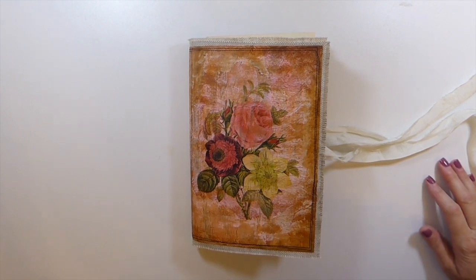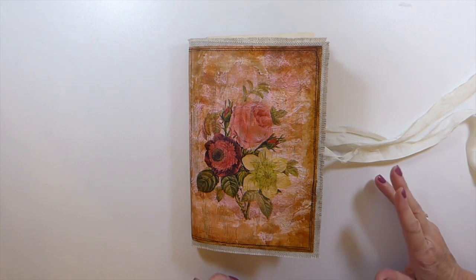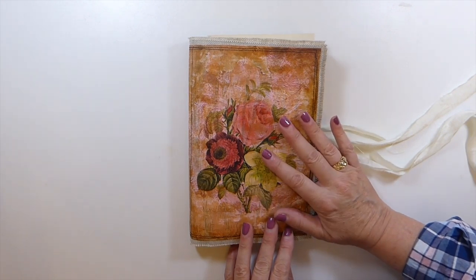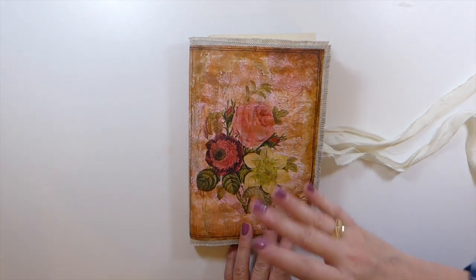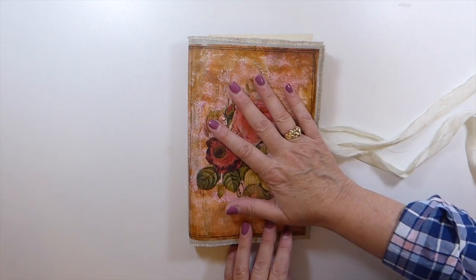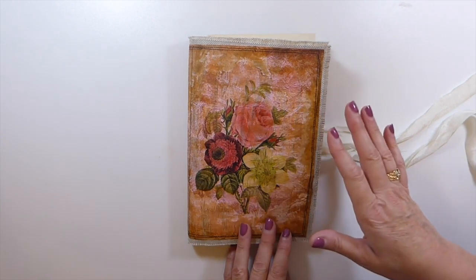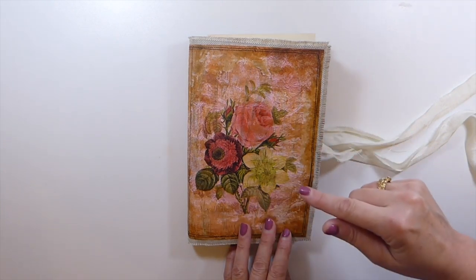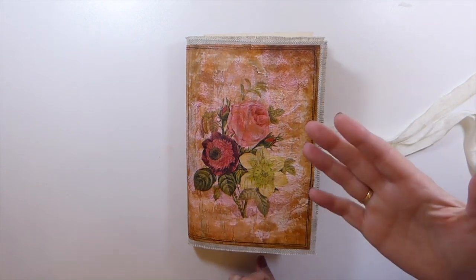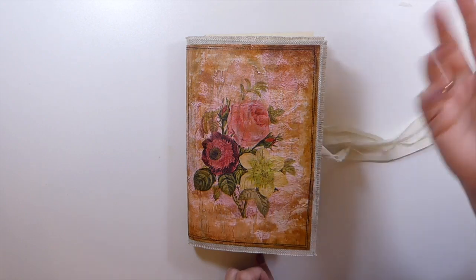Good morning everybody, welcome back. I've had some feedback on what you guys want to see on the channel, and I've decided before I get too far along in this journal, I would go ahead and come on here. There's been a lot of people saying they'd like to see a journal start to finish, so this one is in the works. What I'm going to do is create a playlist and name it something along the lines of 'Creating a Journal Start to Finish.'